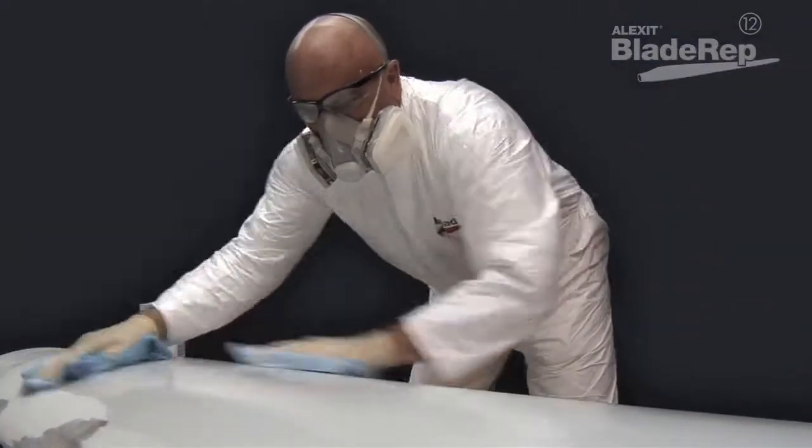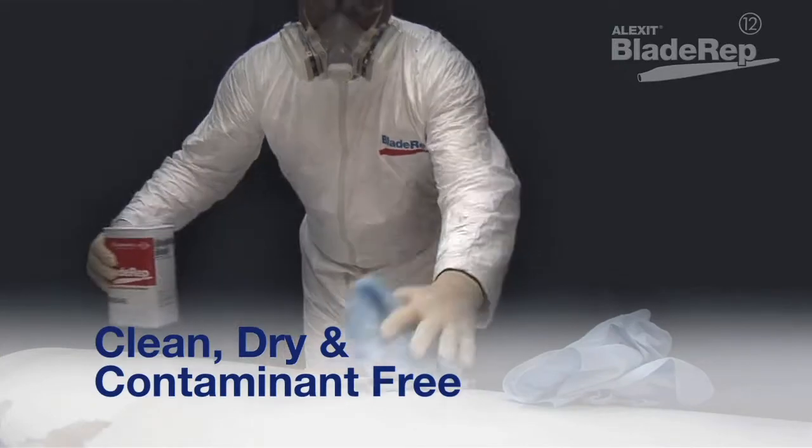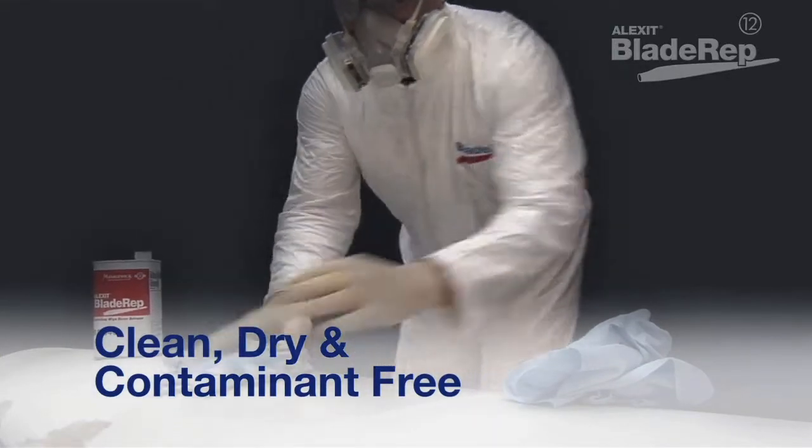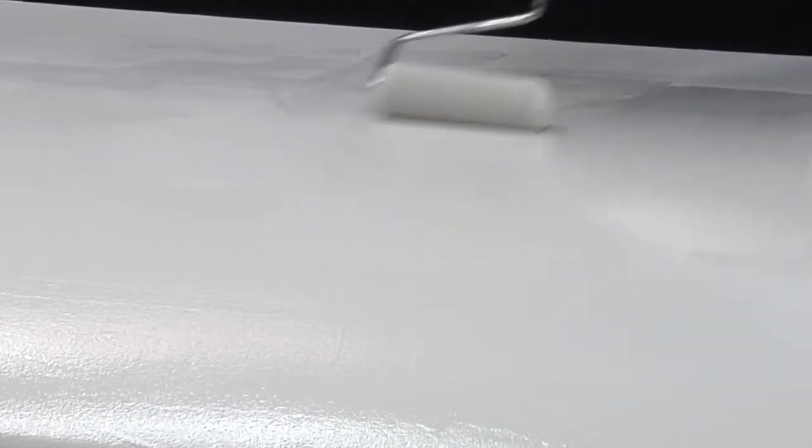Sand the surface with 120 grit sandpaper prior to applying Topcoat 12, and clean using the two-cloth method. The surface must be clean, dry, and free from dust, grease, oil, and other contamination.